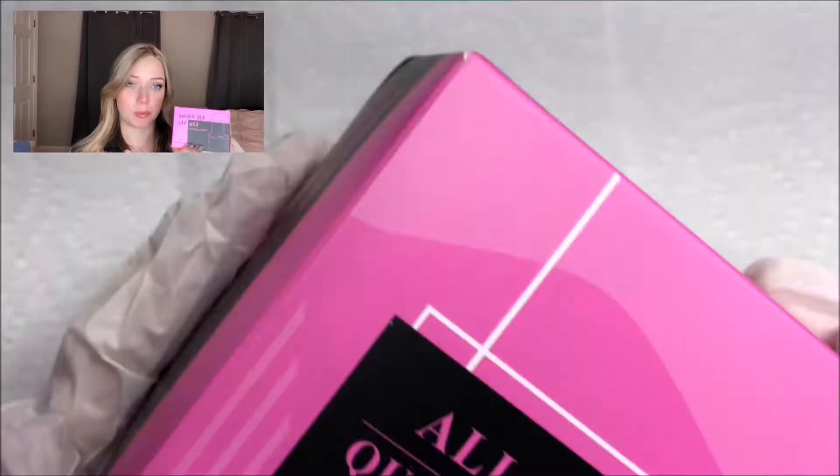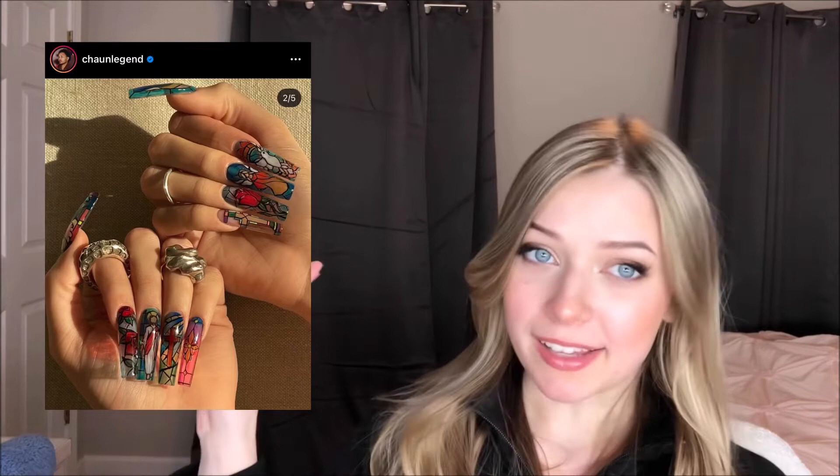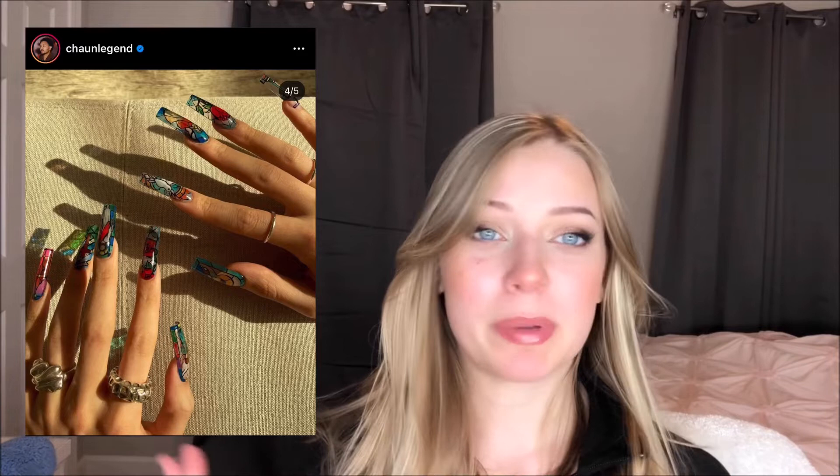Hey everyone, welcome to my channel. In today's video, I'm going to be testing out this Born Pretty Nail Tips and Glue Set. It's one of those full cover gel systems like Aprey or Beetles. I also wanted to experiment and try to recreate Chon Legend's Stained Glass Nail Set. He is so talented and I'm just so inspired by this nail set. I think it's so cool that it's see-through and it really does look like stained glass. I don't think mine will be nearly as good as his, but I'll give it my best and just see how it goes. I hope you enjoy and let's get right into it.